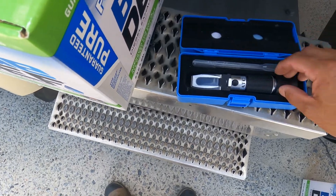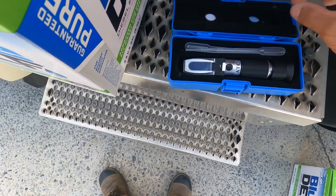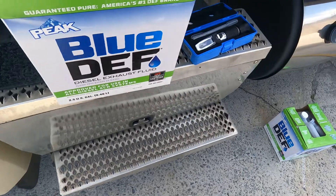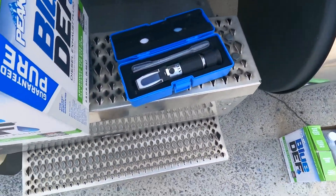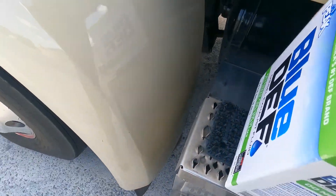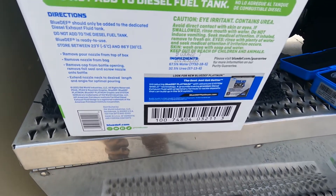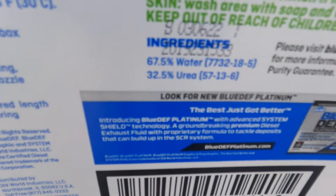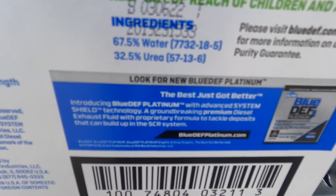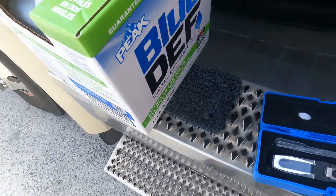What I do is test it with a refractometer. This one's an ACT brand — there are a lot of different brands out there, this one's not that expensive, bought off Amazon. The reason to test it is because if you get bad DEF, you'll get a DEF quality code. The ingredients on this DEF show 67.5% water and 32.5% urea.